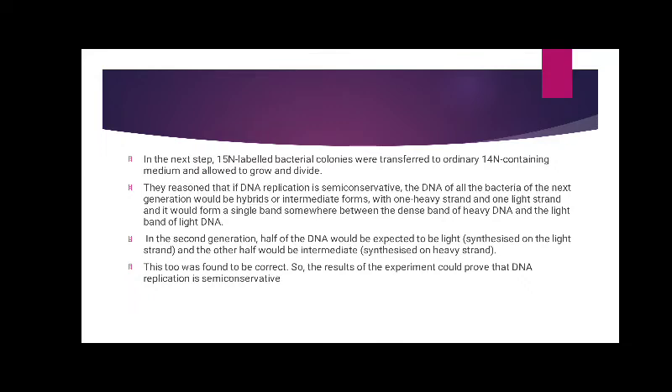In the next step, the 15N-labelled bacterial colonies were transferred to ordinary 14N-containing medium and allowed to grow and divide. They reasoned that if DNA replication is semi-conservative, the DNA of all bacteria in the next generation would be hybrid or intermediate forms, with one heavy strand and one light strand, and it would form a single band somewhere between the dense band of heavy DNA and the light DNA.